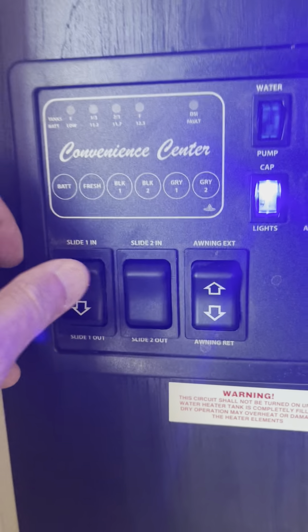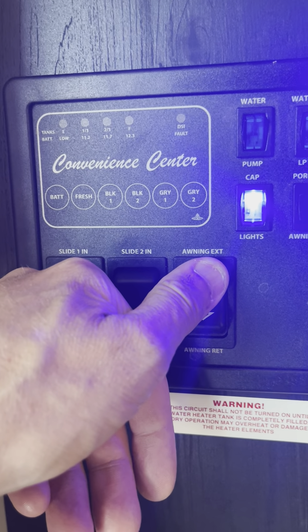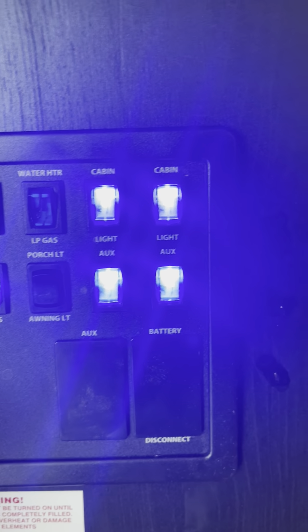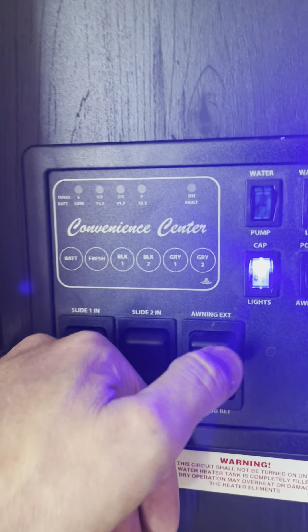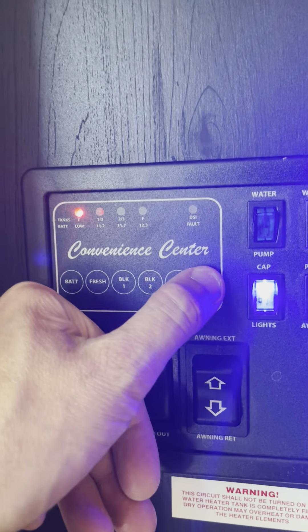Head inside here. You've got your slide-out — that's your main slide-out. That's your bedroom slide-out. That's your awning. Cap lights, porch lights, auxiliary lights, cabin lights, water heater, water pump. These are your levels — battery's full, fresh is empty, black is empty, gray is empty. Here's the awning, out a little ways.